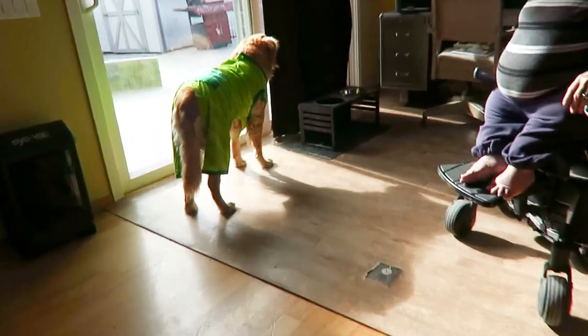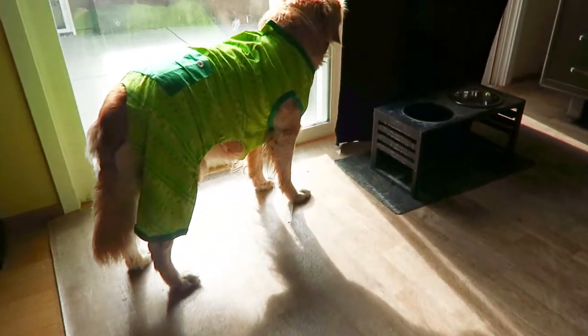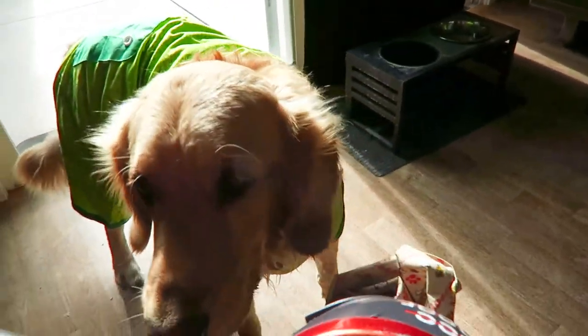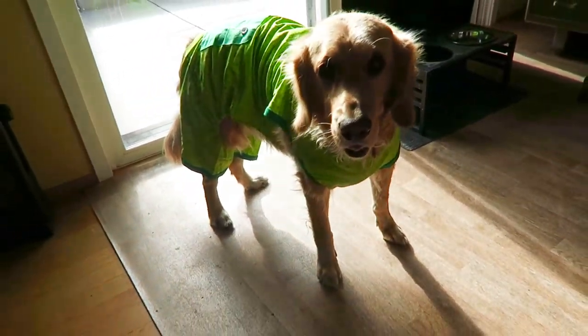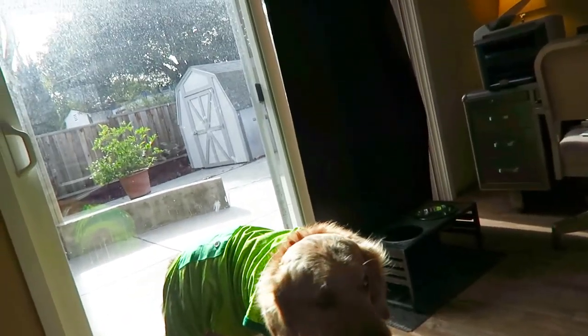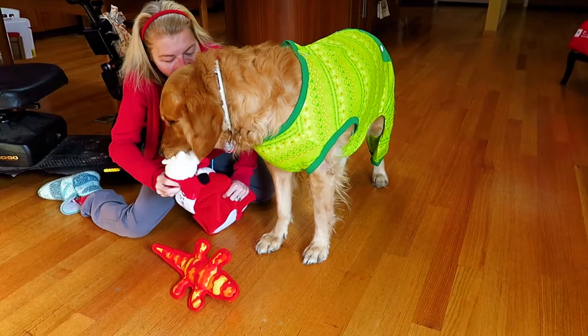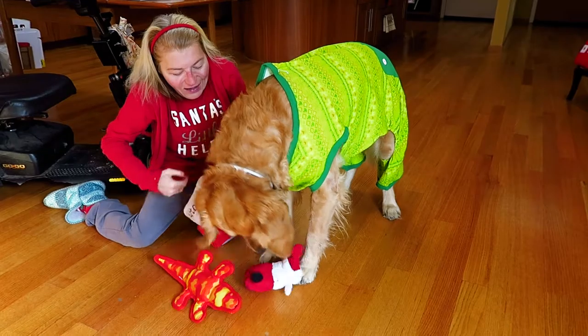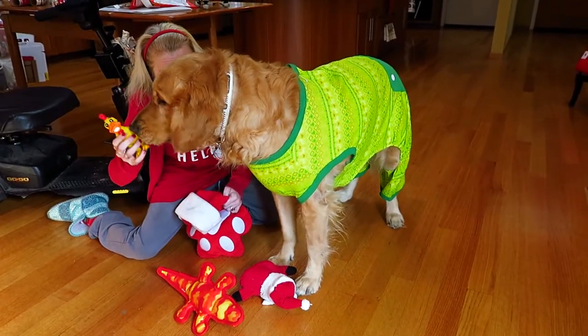Oh, look who looks so cute! Alton, you ready for Santa? Ready for your stocking? He looks so thrilled. Mr. Santa, Mr. Santa — yes, what's this? A squeaky chicken!